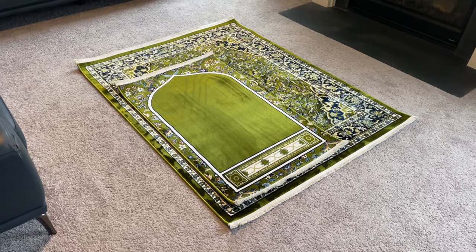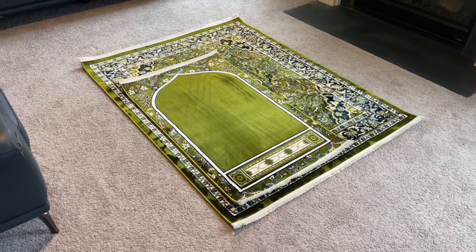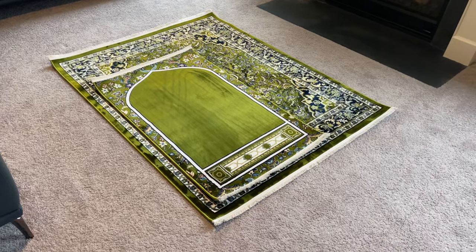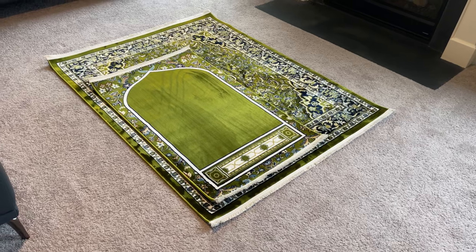Assalamu alaikum wa rahmatullahi wa barakatuh. Hey everybody, this is your brother Adnan with islamicbookstore.com and today I'm pleased to launch some of our newest prayer rugs.